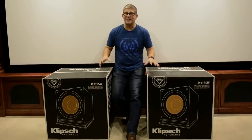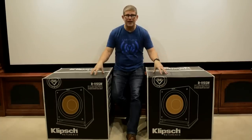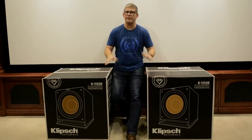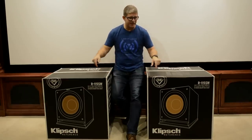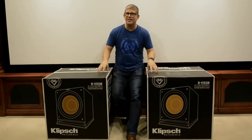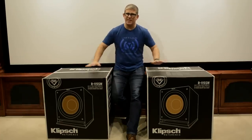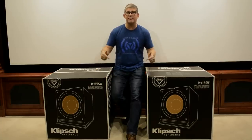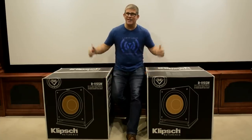Alright guys, I want to give a big thanks to Klipsch for sending me a pair of their R-115 SW subwoofers to review for you guys. I've heard great things about this, especially at its price point. So I'm looking forward to getting these unboxed and hooked up in the theater room. Let's check them out.